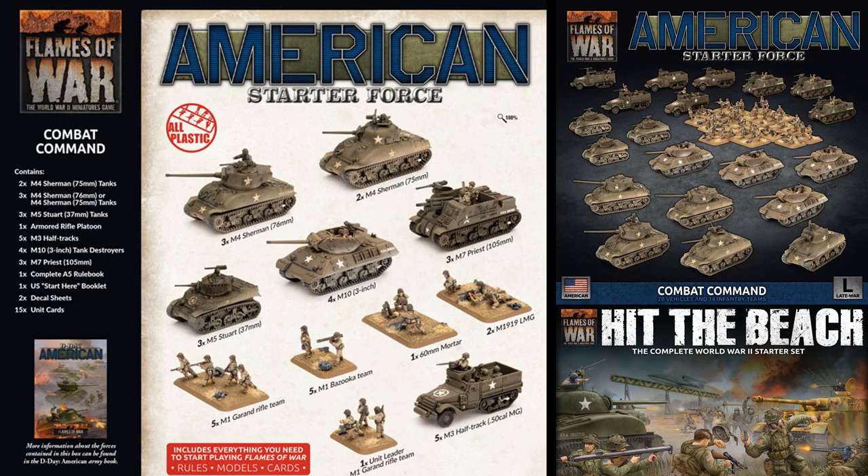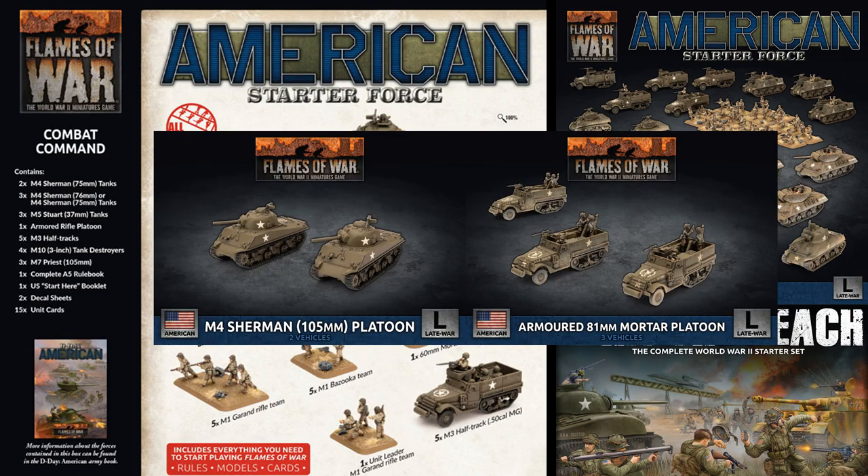Add in the eight Shermans from the Hit the Beach set and you have much more variety and resilience with your formation, bulking out the existing first platoon and letting you pick up a second platoon of Shermans to max out your tank options. From there, you might want to consider either the mortar half-tracks or the Sherman assault guns as further support.